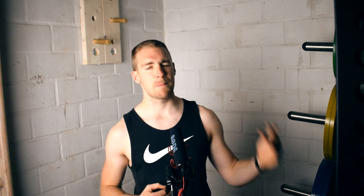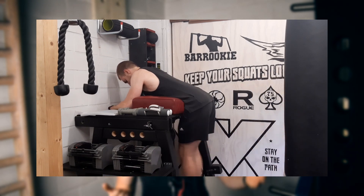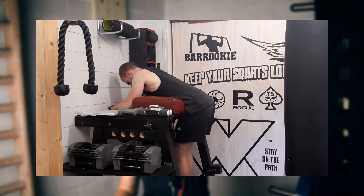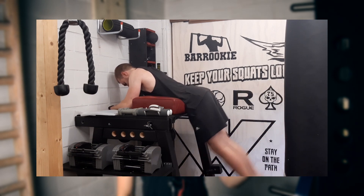Here it is: the homemade reverse hyper extension. The first thing I did when I had this home gym was build myself a reverse hyper extension machine. That reduced the cost from a thousand euros that you would pay for Rogue to 200 euros for doing it myself.